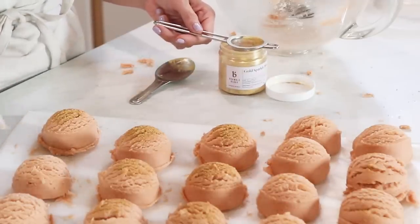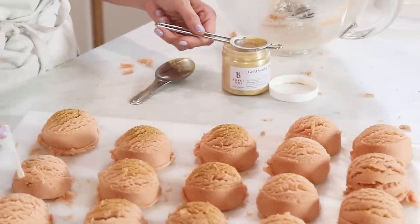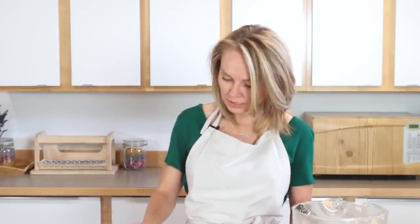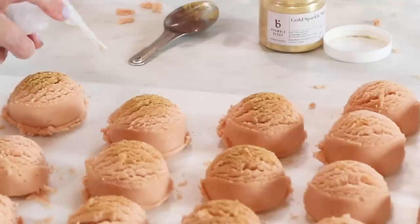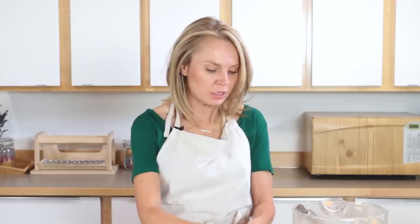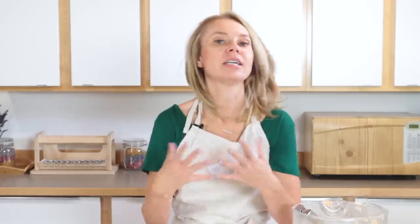Then once this is all done, you just wait one to two days — maybe a little bit longer if you're in a wet, humid environment — until it's nice and dry. And then you can package these up to give away or to sell. To use them, rather than just dumping the entire thing clunk in the tub, I like to break them up underneath the hot running water. I find I get a better bubble that way. But no matter what you do, the warmth of your water is going to melt these completely and give you a wonderfully moisturizing conditioning bath. Thanks for watching you guys — until next time, bye!